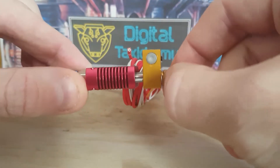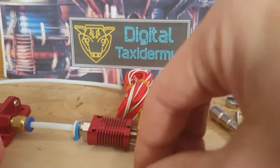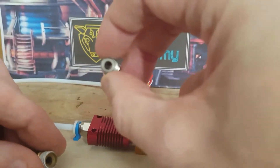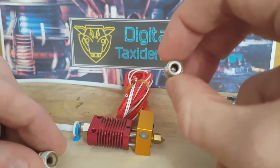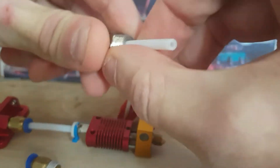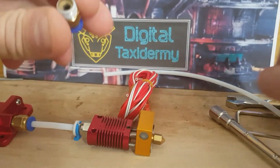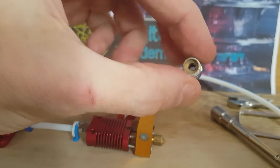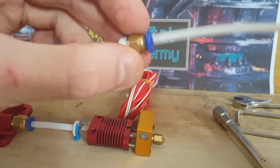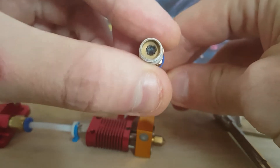The filament forces its way in between the nozzle and the hotend Bowden tube. So this is a standard PTFE coupler — you see it has a large through-hole, and this large through-hole allows the PTFE tube to go all the way through. Instead, what we're going to use is one of these, called a PC4-02 coupler.